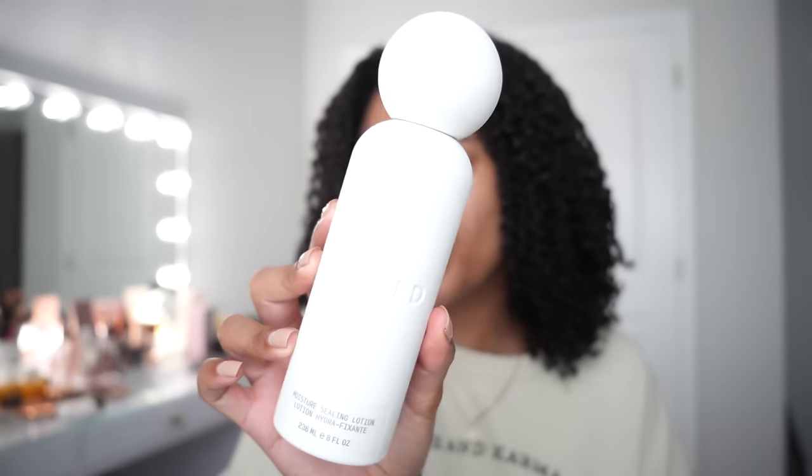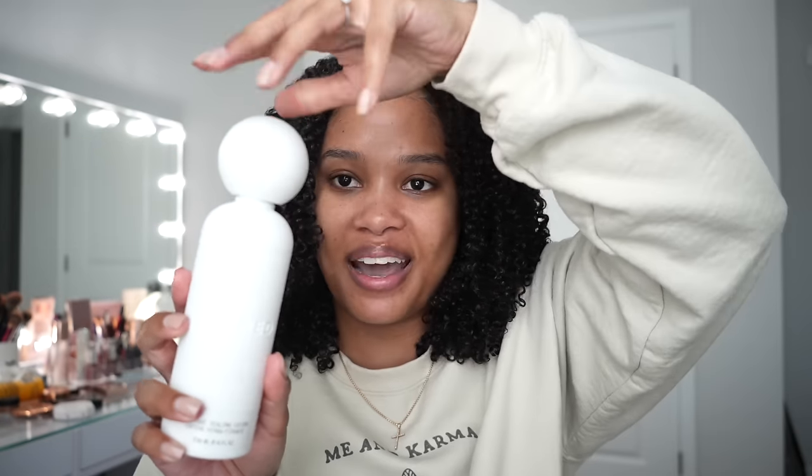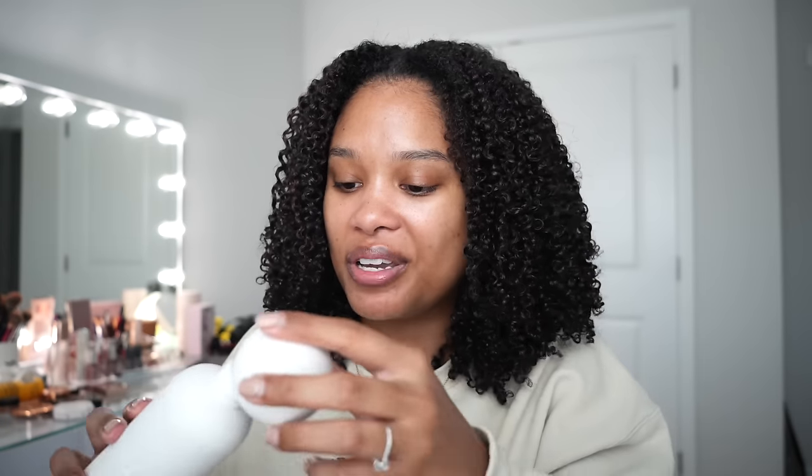My number two, which I was not expecting at all, is the moisture sealing lotion. Paired with the Innersense I Create Definition gel, I love our day two results — no frizz, my hair feels really nice and moisturized and balanced. Another great thing is that a little bit goes a very, very long way, so you get extra bang for your buck. 10 out of 10. And the packaging — I think this is my favorite packaging: this cute rounded screw top is just so cute.